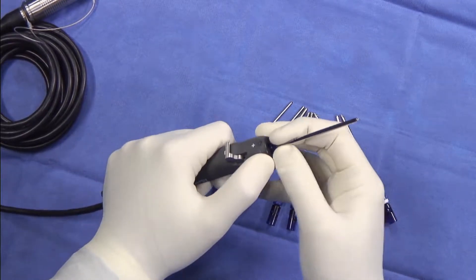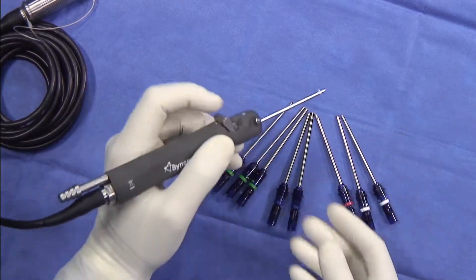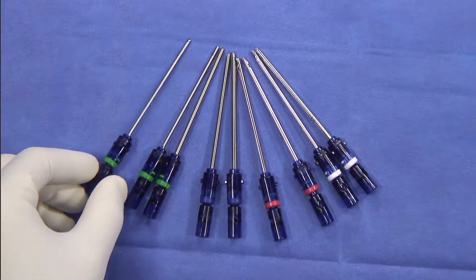My name is Dr. Eric Giza from Sacramento, California. As someone who has dual fellowship training in both sports medicine and foot and ankle surgery, I have found that the Arthrex distal extremity small joint shavers perform very well in distal extremity arthroscopy.